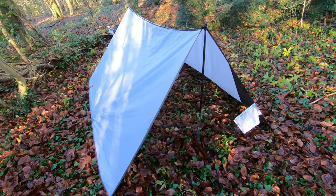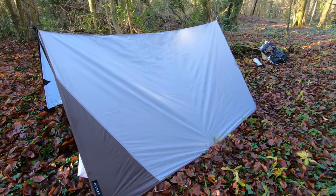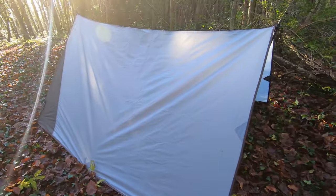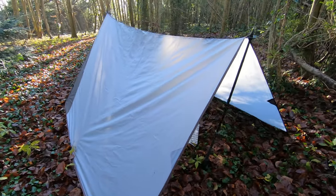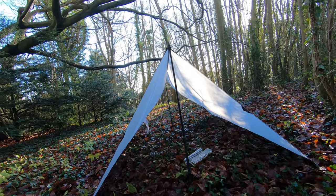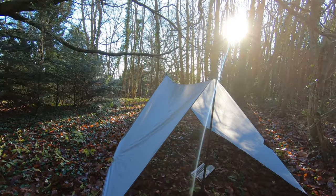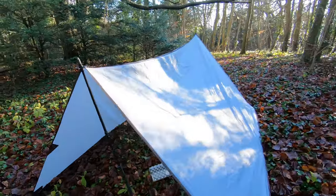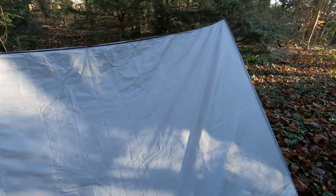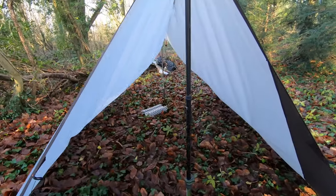So that's it set up — I'll just take you around. It's absolutely massive. I just used the two walking poles to hold her up, and I didn't actually use the guidelines in the end. Absolutely enormous.